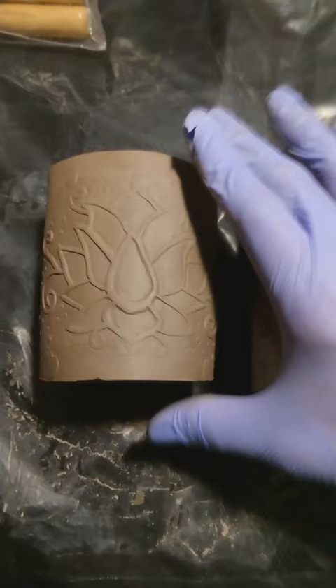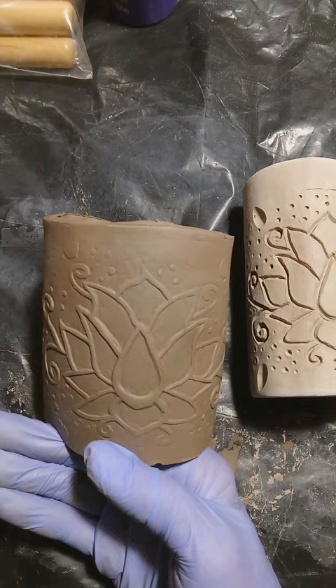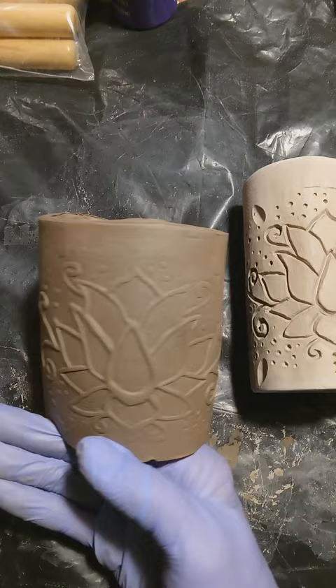I'm going to go ahead and carve them out a little bit more, or I may just fill them in and keep the flower — I'm not sure yet. But I like it, I'm very excited about the potential of this. Thank you for watching, God bless all y'all.